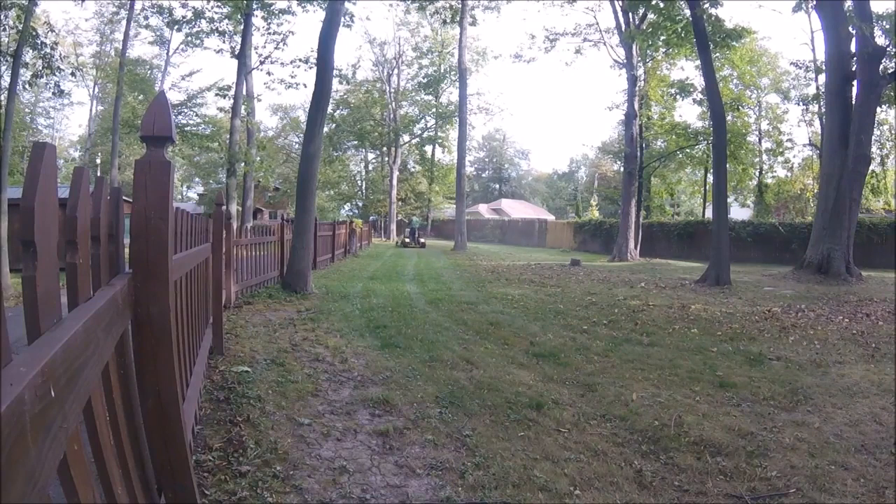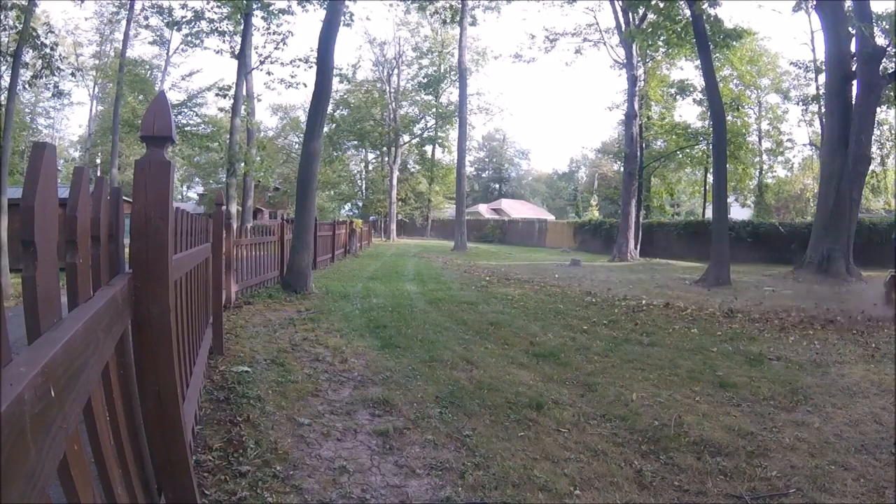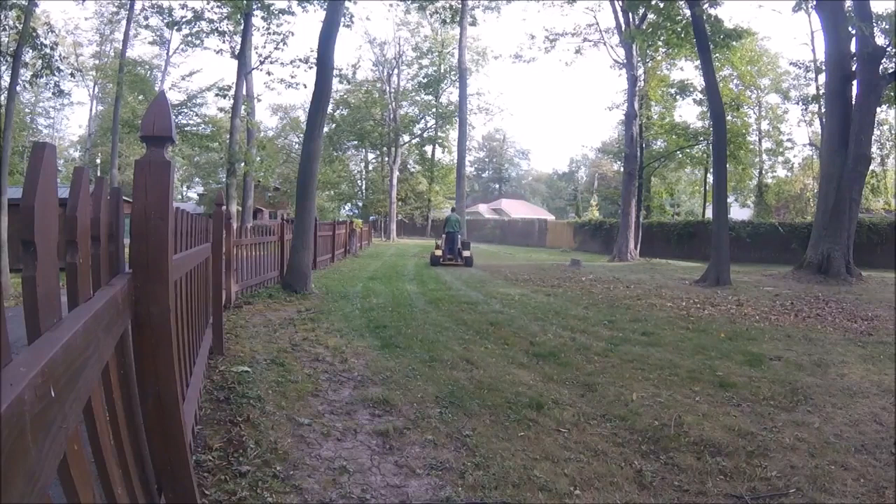So here we go. If you guys remember, I tried those lug tires on my old Great Dane. They worked awesome on dry ground, but as soon as the ground got a little damp — not wet, damp, but soft — they were horrible. They definitely left some marks, but that was my big idea. You guys can go back and check that out from when I tried imitating what they do with Grasshopper mowers and Dixie Chopper mowers.